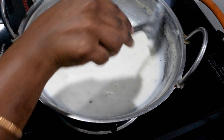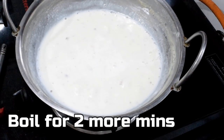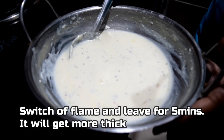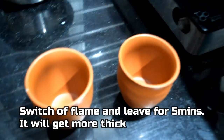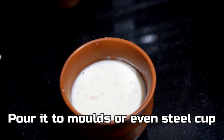If you are using condensed milk or cream cheese, you can use those ingredients to enhance the flavor. Pour the mixture into a steel cup or a tight container and put it in the refrigerator.